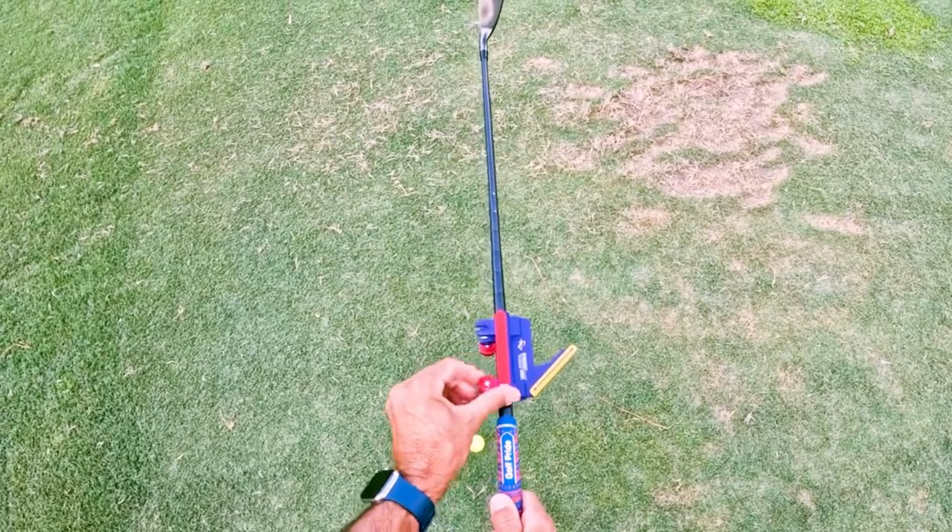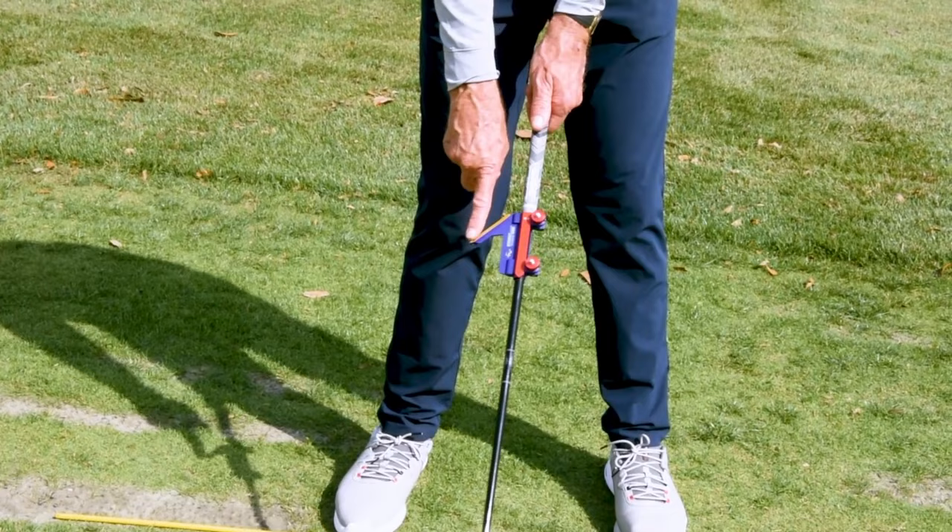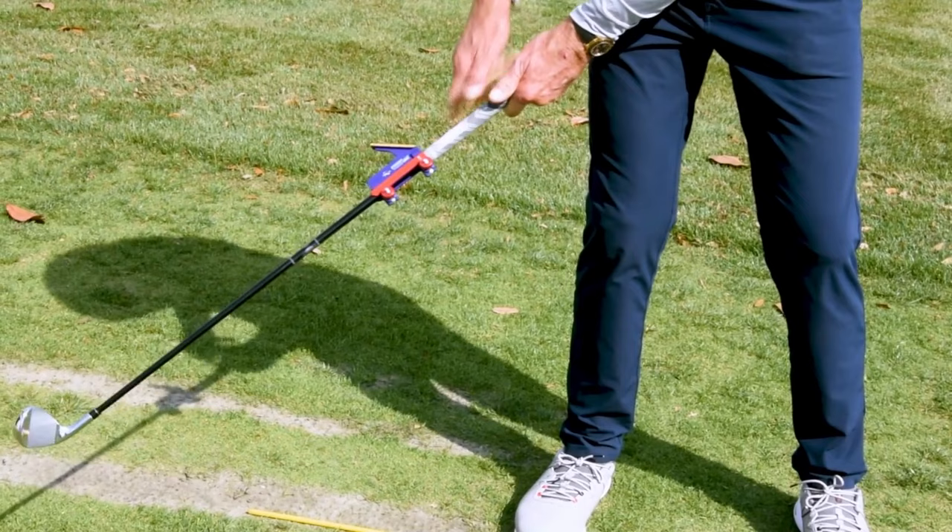So now I'm just going to tighten these up. Now I set up to it and my goal is to get this yellow pointer positioned so that when the butt of the club is no further than my right hip pocket — or for lefties, your left hip pocket —